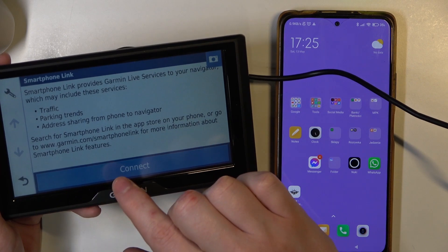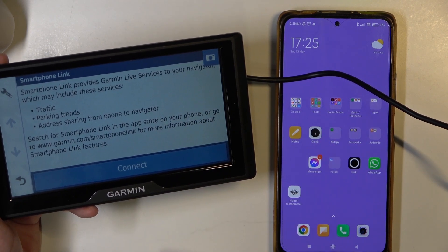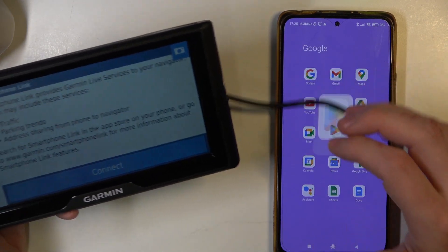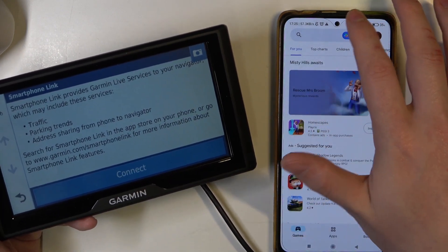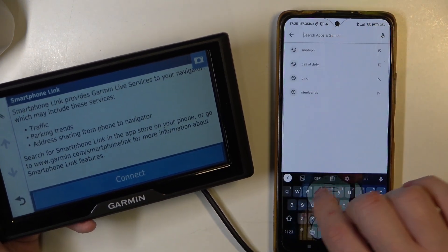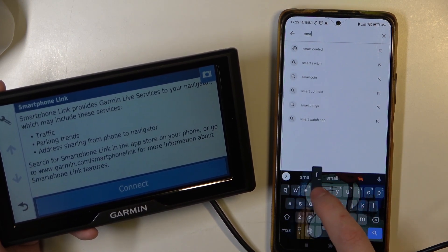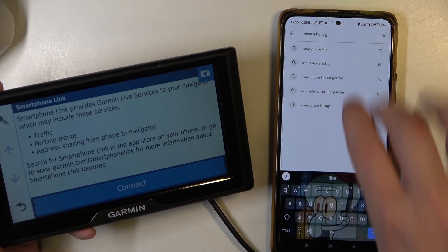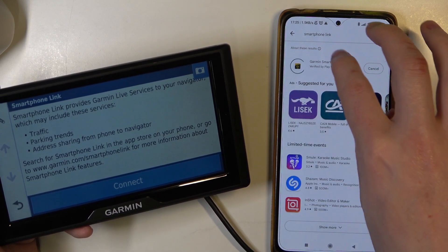If you press on it, it says that you might need to visit the website and download a specific app. So let's do that — I'm going to go to the Google Play Store manually. You can visit the website if you want. The app should be called Smartphone Link. Here it is, let's install it.